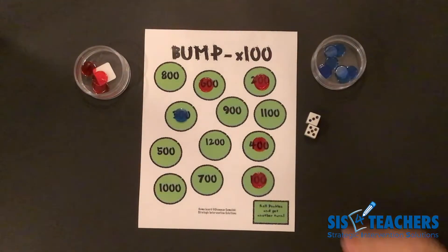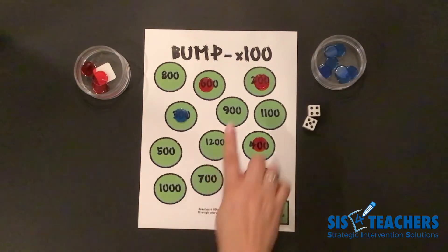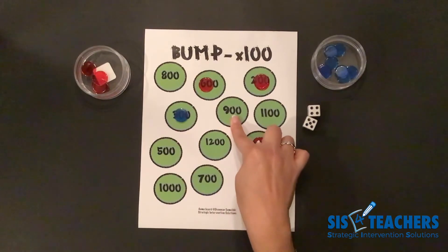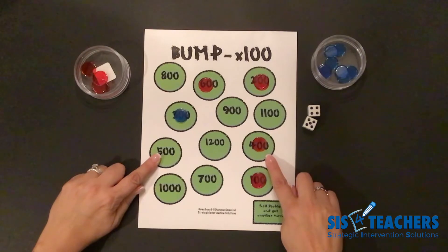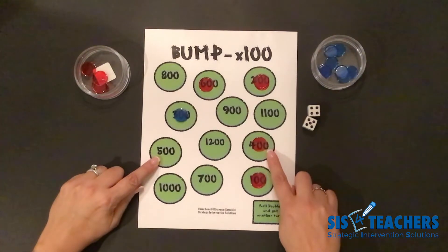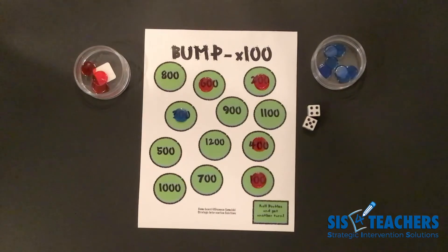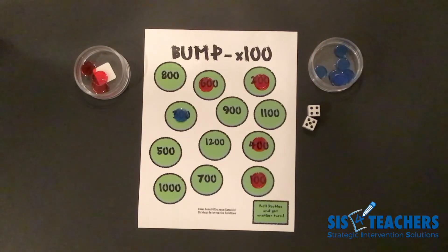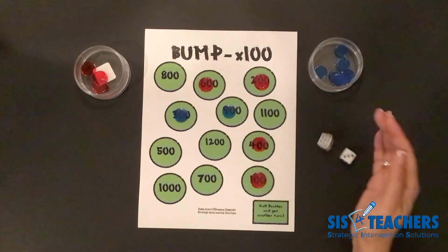It's now my partner's turn to roll. My partner got 5 plus 4, which equals 9, and 9 times 100 is 900. The option is to put it on the total product of 900, or think strategically about other ways to reach the product based on available spaces. A 500 plus 400 would be a great move — he could get rid of two counters and bump me. He decides to just get rid of one counter on the 900.